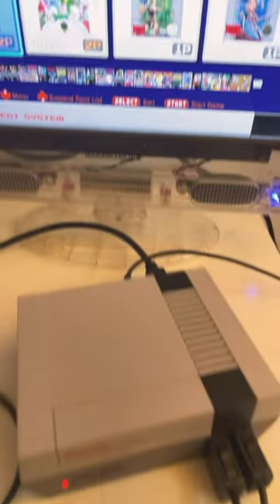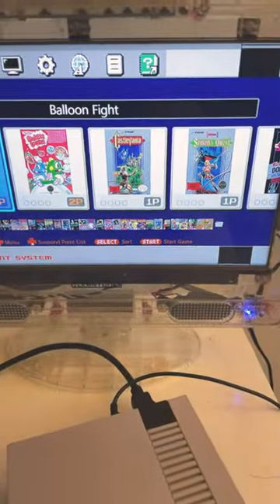And what do you do with such a television set? Why, you play your NES Classic games. And just look at the glowing panel from behind.